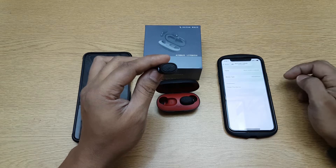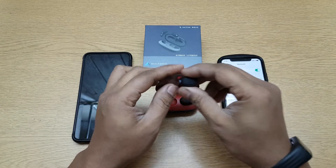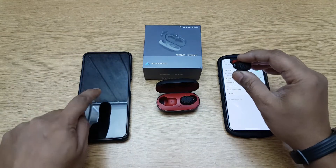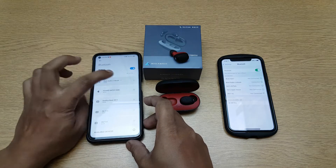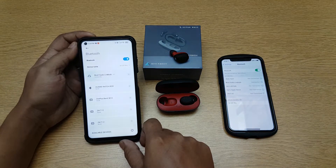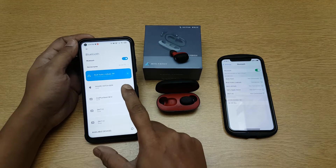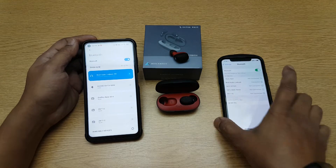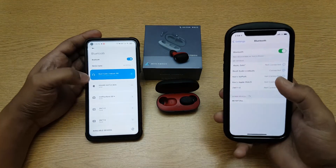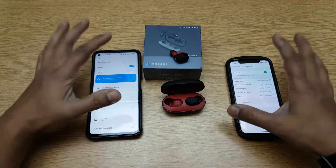And it's connected — it shows it as a headphone. Now let's see if I try to connect with this other device, will it bump it off from here or not? I'll try to connect over here. And you see it has connected — you can see it's connected over here and over here too. It's connected to both devices at the same time.